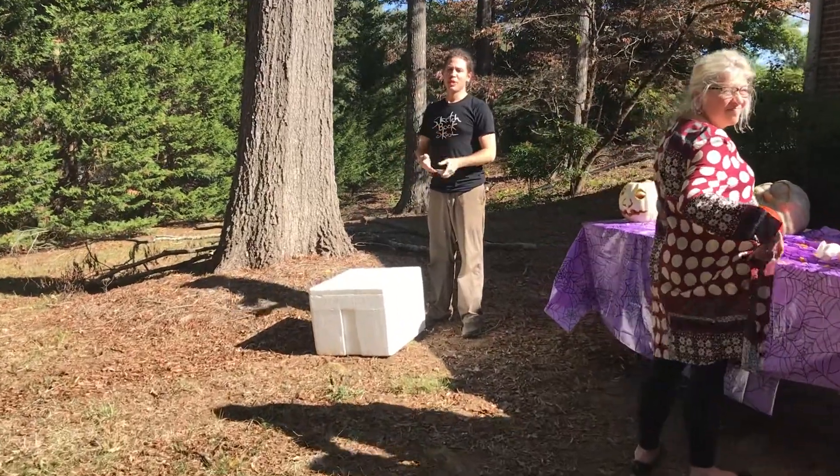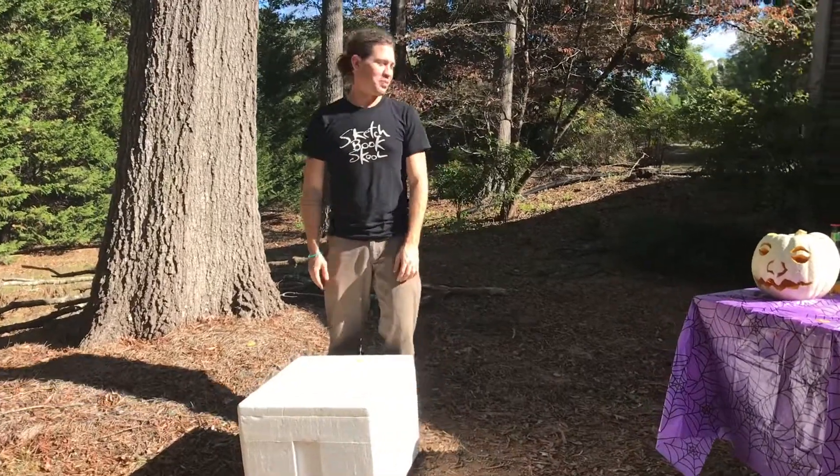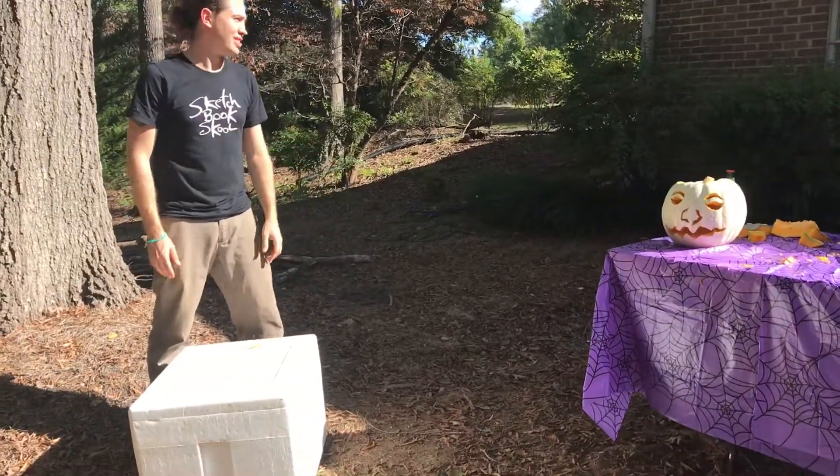We're just going to take a lot of video footage. It's probably more in the shade - it'd be easier to see. Okay, you actually look fine. I'm going to open the shade.